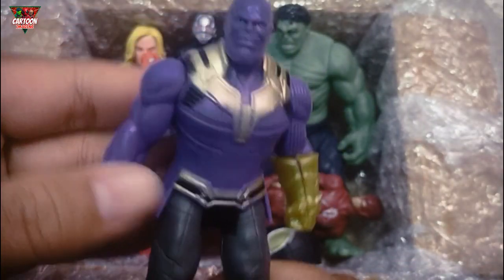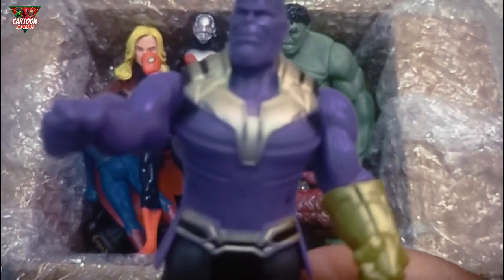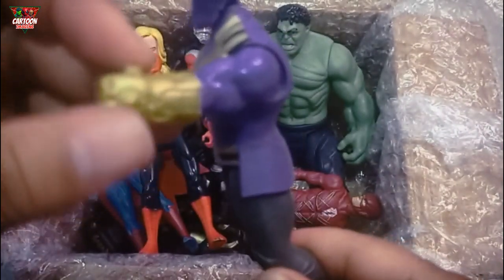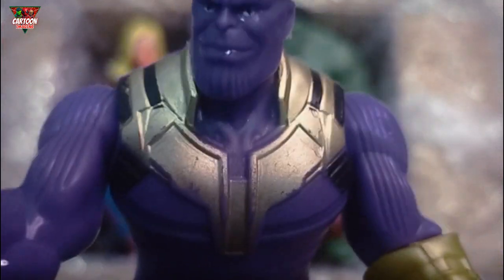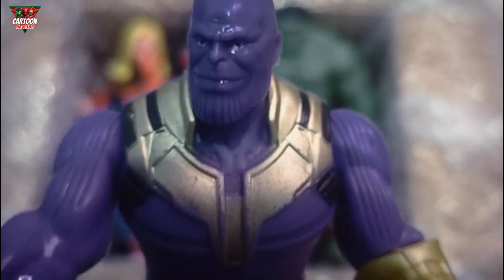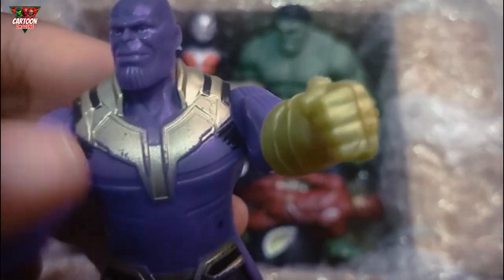Strong character! Avenger and King! And he has Infinity Stone! Ha ha ha! I am Thanos! And my power — this!